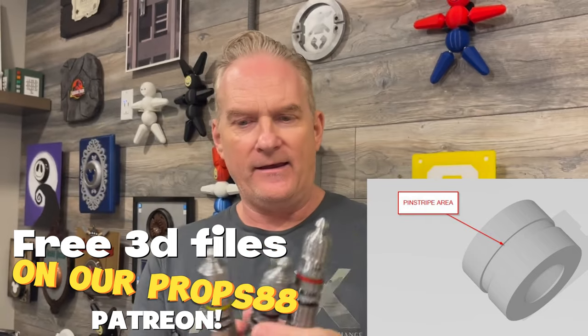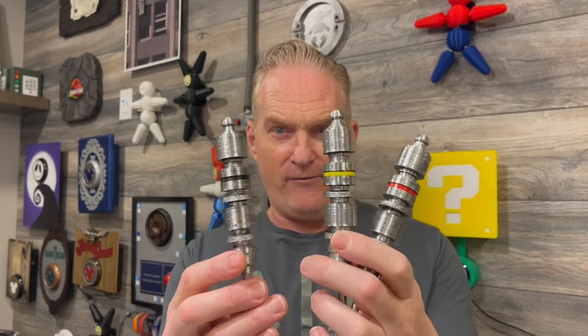Hey guys, welcome back to Props 88. In the last video about the Millennium Falcon levers, we talked about making these levers. One thing I wanted to add is just a little piece of pin striping right here. These are in the original Millennium Falcon movie too. I tried paint, I tried epoxy resin — nothing worked, everything was just too messy. Quick little solution: pin striping. Here's before and here's after — just gives those little handles something, just like the movie.